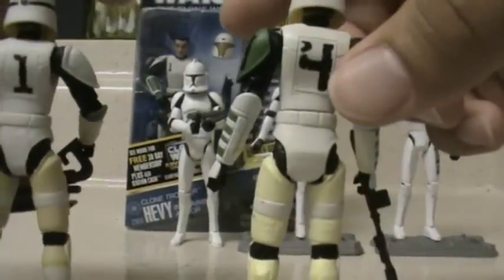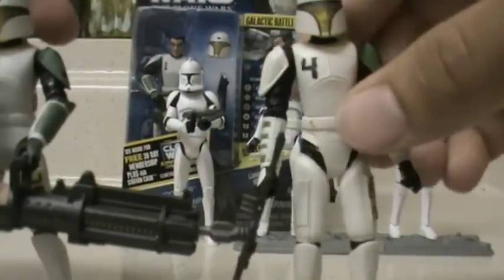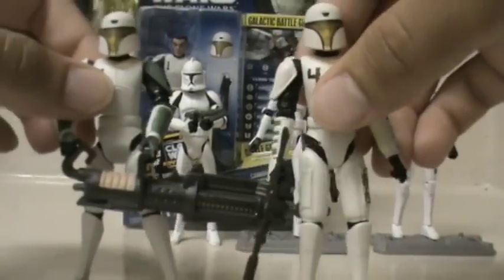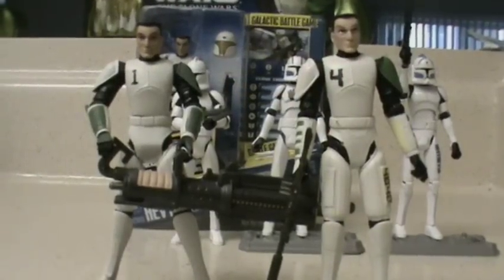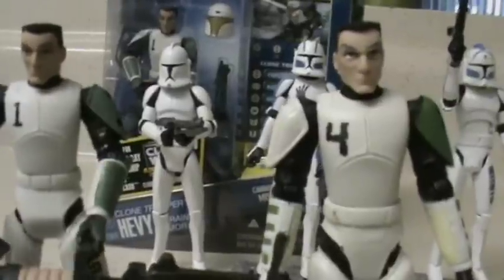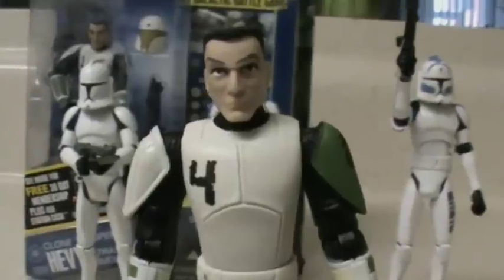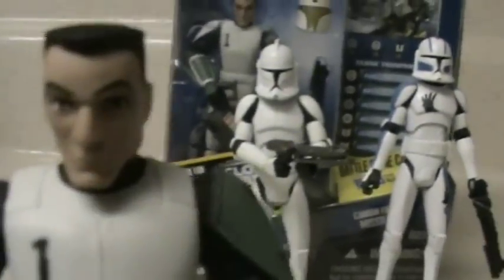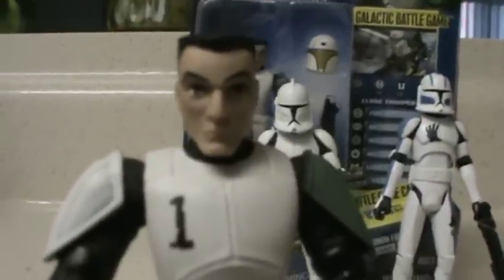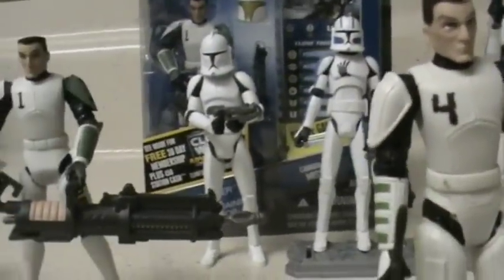On the back, their numbers are shown as well. Now, last thing to point out is their head sculpts. As you can see, their head sculpts are really different. I like Cut Up's a lot better than Heavy's — Cut Up's face is really well detailed and well made. Heavy's is nice too, don't get me wrong, but he looks like he's scared to death or something. So putting Heavy to the back and focusing on Cut Up.